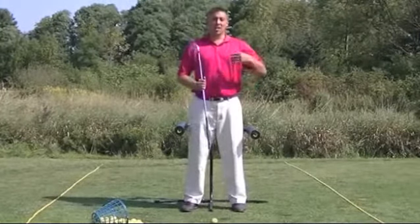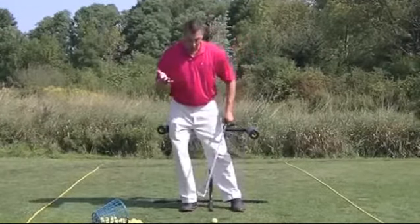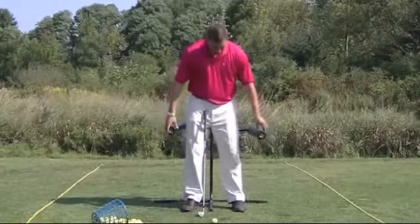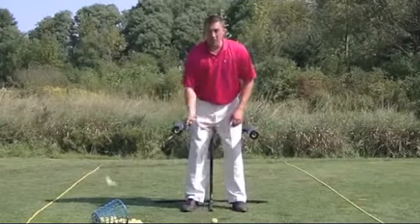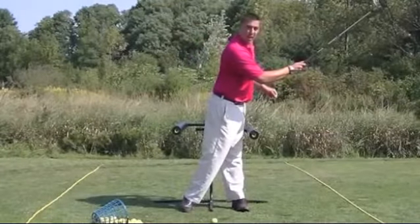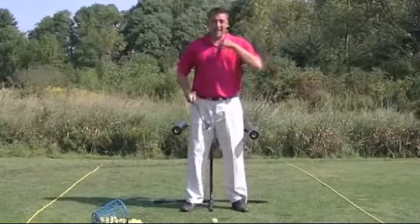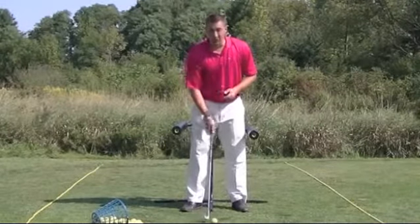Now you hear the term sliding or lateral moving. If we slide, our lateral move, you'll see the pads bow out. We adjust these. If I rotate inside the barrel, it will not hit the pads. So we have instant visual feedback if we laterally slide our hips.